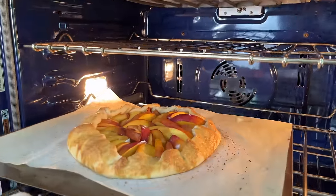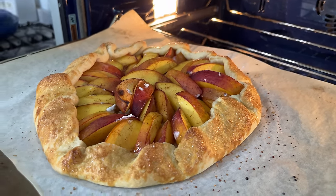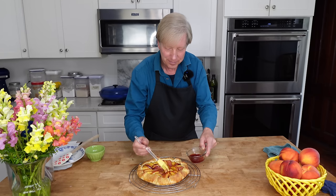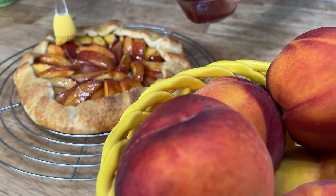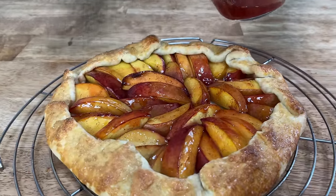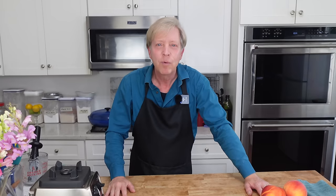Here is our galette, all baked and beautiful. I am transferring the galette to a cooling rack. And to make the nectarine slices shimmer, I am brushing them with hot strawberry jam. Before we tackle our big household project, I need to take Avery for a short walk in the garden.